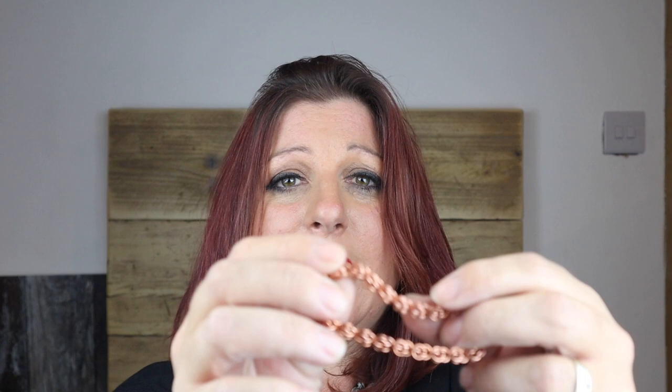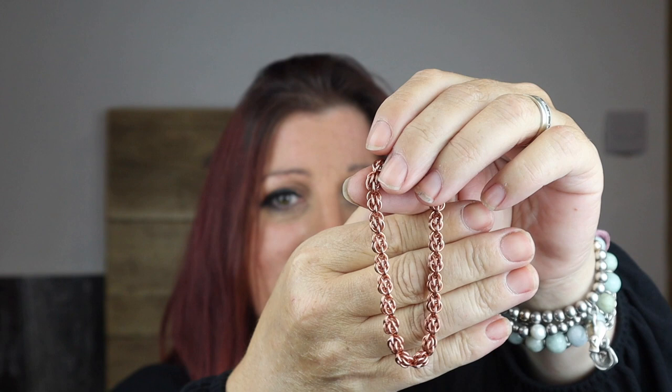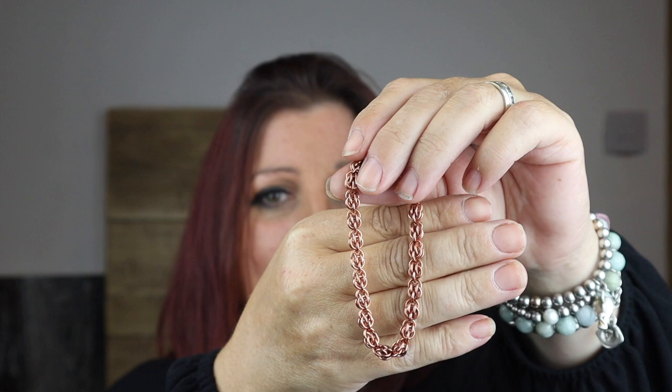Hello and welcome to the Rocks and Chains YouTube channel. My name is Flo Hastings and today I'm going to show you how to make a chainmail weave called Sweet Pea. Sweet Pea is a beautiful weave — it's almost like a segment weave, as you'll see up close in the tutorial. It uses jump rings of around four millimetres.